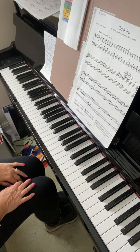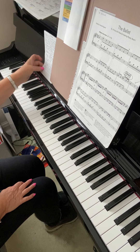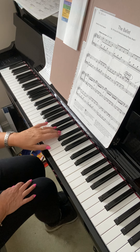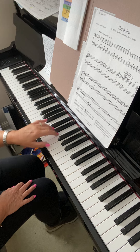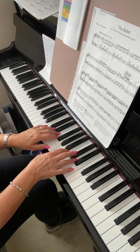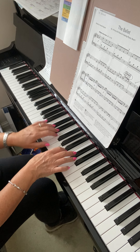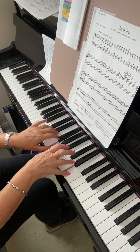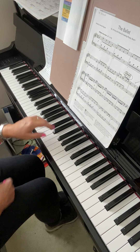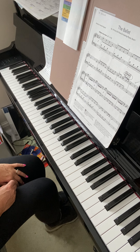So the staccato in that right hand you need to work on. The left hand — we're putting those hands together. Now either you can keep those legato, or you can keep them staccato. That might be easier, and it might be nice as well because it's a bit of a contrast to the rest of the music where we've made it more staccato.